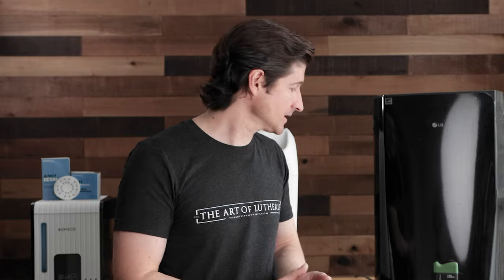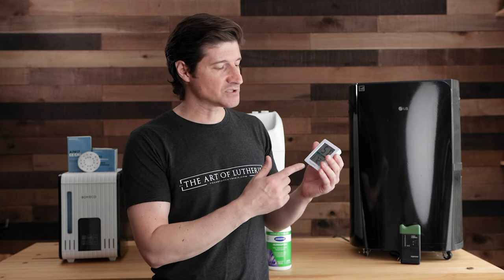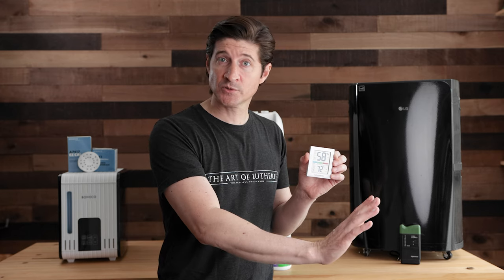Before you start humidifying and dehumidifying, you'll need a way to measure where you're at — a hygrometer is the tool for that. There are lots of different kinds, and many of them work well. This one is made by Accurite and is pretty inexpensive. I have about four of them spread around the guitar shop so I can monitor what's going on at different spots. If you just have one placed very close to or far from your humidifier, you could get a skewed view of what the wood is actually experiencing throughout the shop.